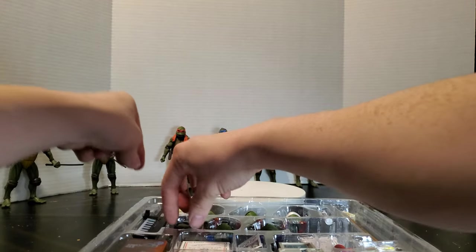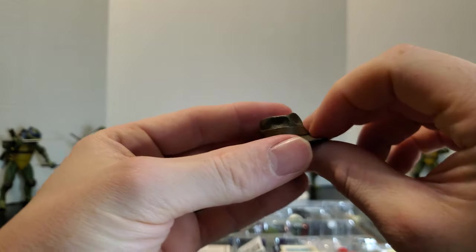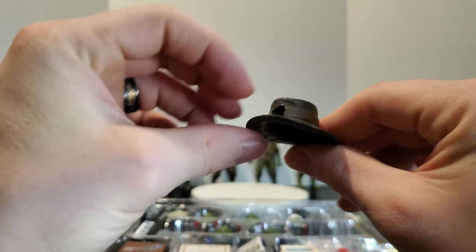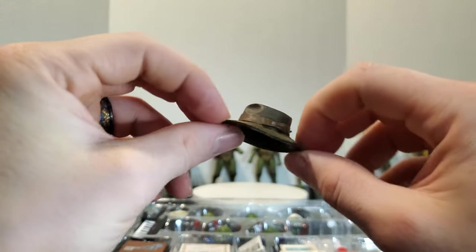Let's see — we've got the hat. There's a hole in the back here for the bandana to go through.